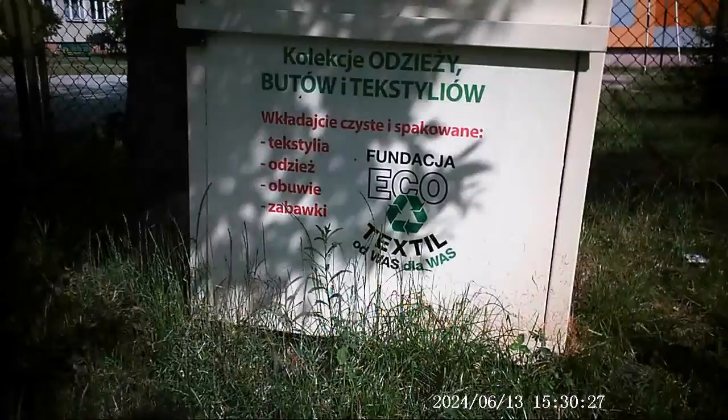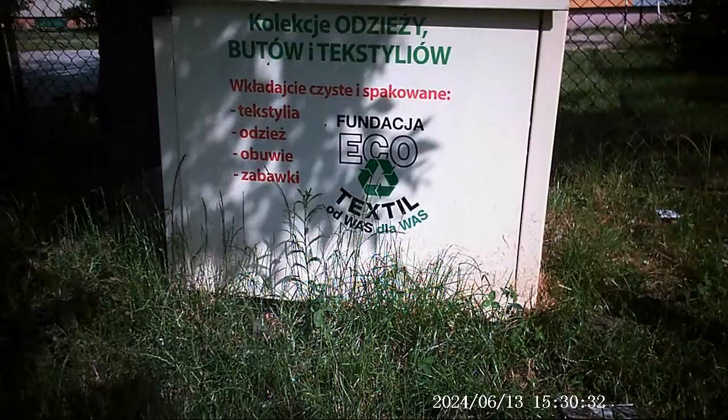Here is a shot of a clothing bin so you can get an idea of how clearly text appears with these spy glasses.